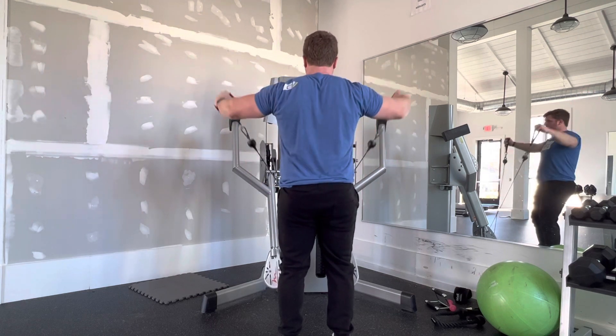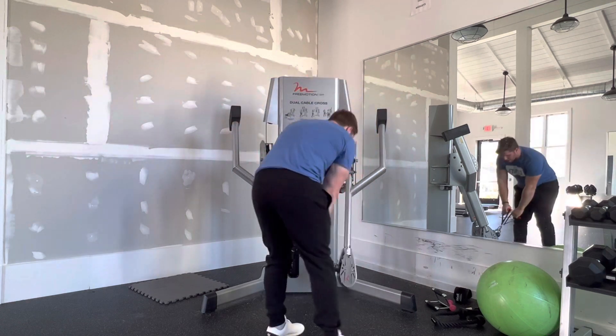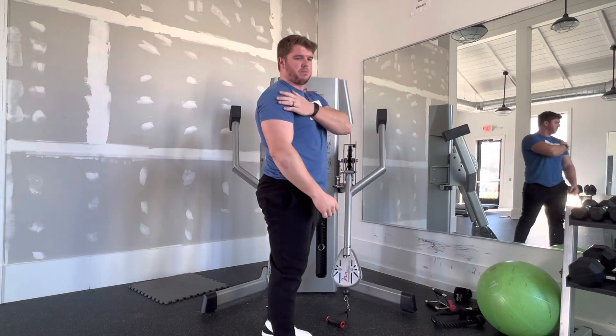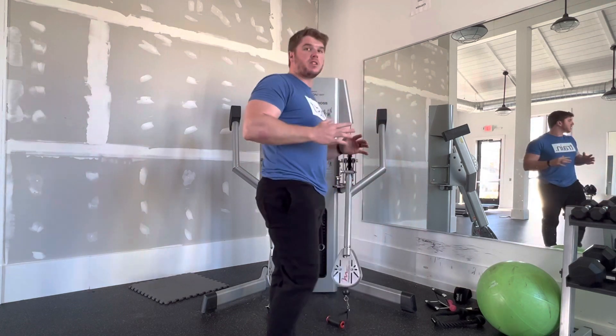I'm starting to feel my shoulder blades compress down, and I should be feeling this in both my delts and in between my shoulder blades, and actually beneath my shoulder blades.